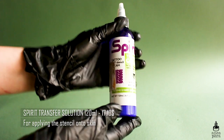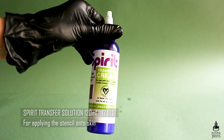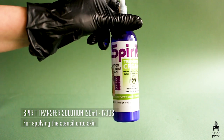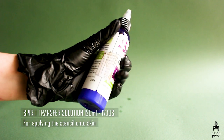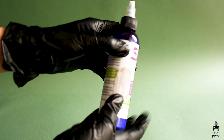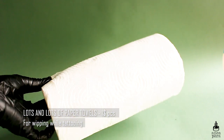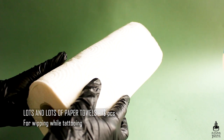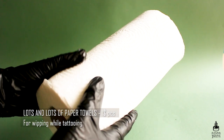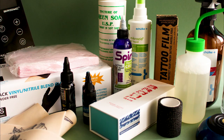You'll also need stencil stuff to transfer your stencil onto the skin. I use the one from Spirit — it works fine, though I don't think it's the best because on fake skin the stencil takes a long time to dry. On real skin it works just fine, and I usually work fast so my stencil doesn't disappear. The last and most important thing is lots and lots of paper towels — make sure to use clean, high-quality ones so you don't irritate the skin.